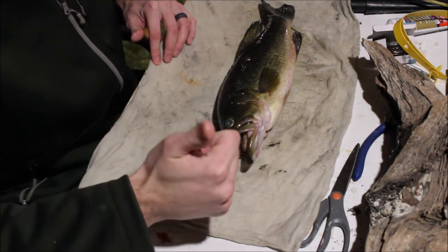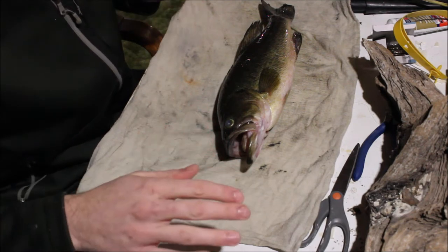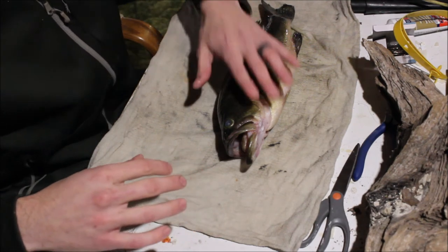One thing, ideally, is to get a picture of that fish right away to get the natural colors of the fish. After you catch a fish, a lot of times the colors will fade out.